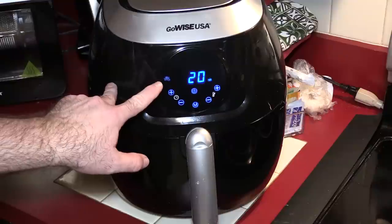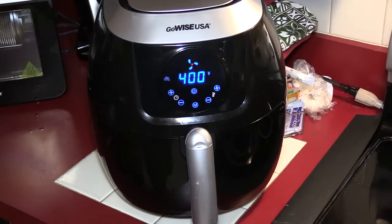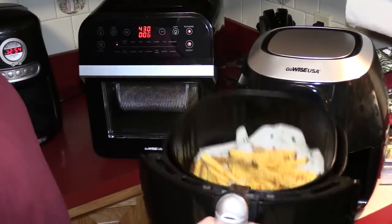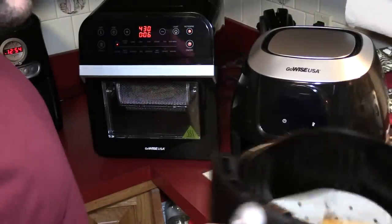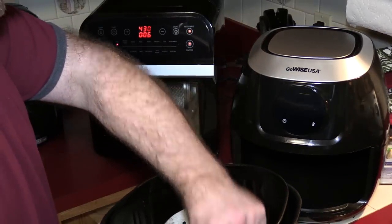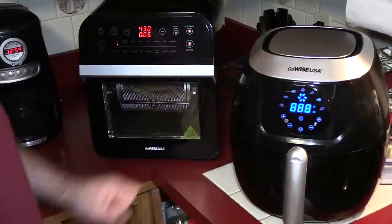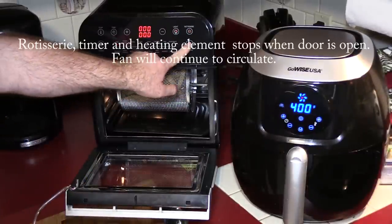You can see it starting to rotate. For the original GoWise, we're going to use the fry setting at 400°F for 20 minutes and start that right up. Ten minutes has passed — let's take a look. The GoWise fries look ready to be tossed. Pop that back in. With the air fryer oven, let's see if we can pause it.